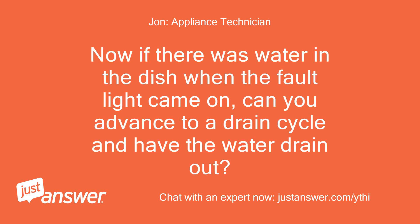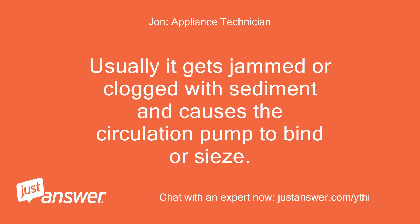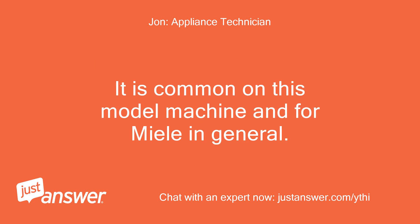Now if there was water in the tub when the fault light came on, can you advance to a drain cycle and have the water drain out? If the water drains out normally, then there is an issue with the circulation pump motor. Usually it gets jammed or clogged with sediment and causes the circulation pump to bind. This is the most likely problem you are having — it is common on this model and for Miele in general.